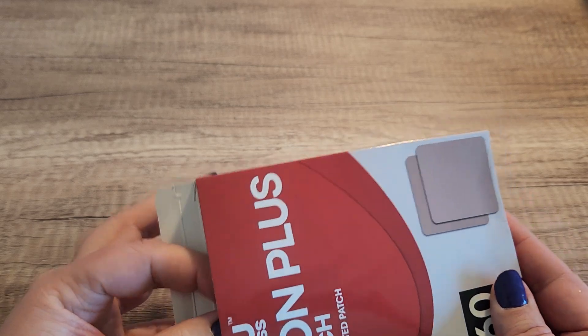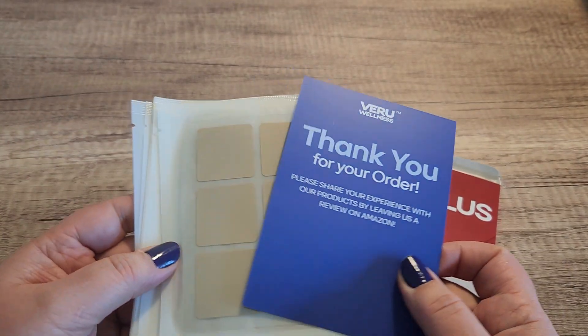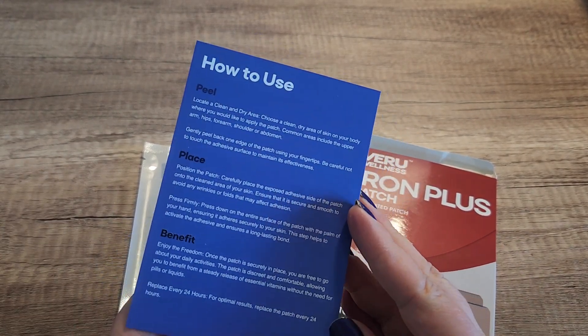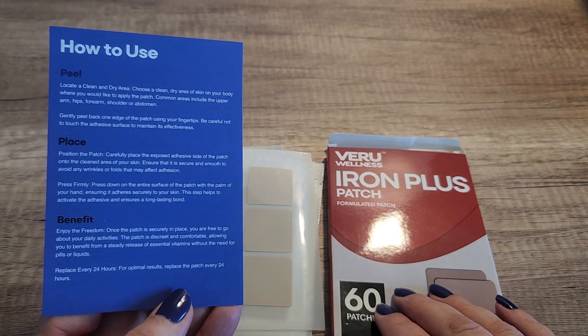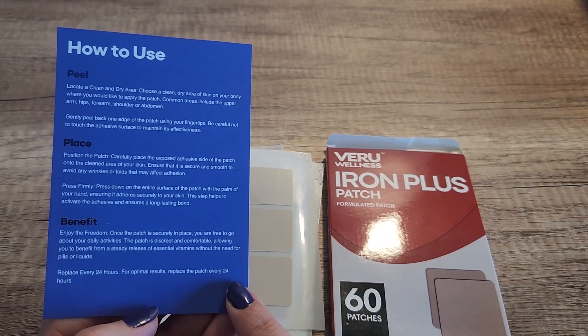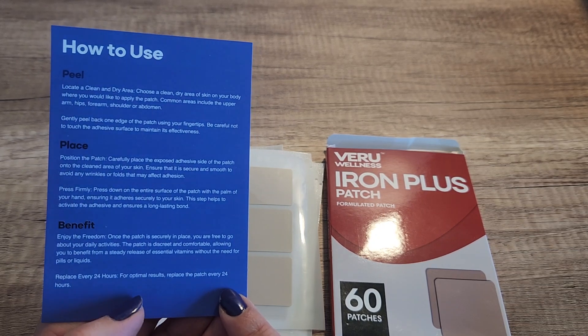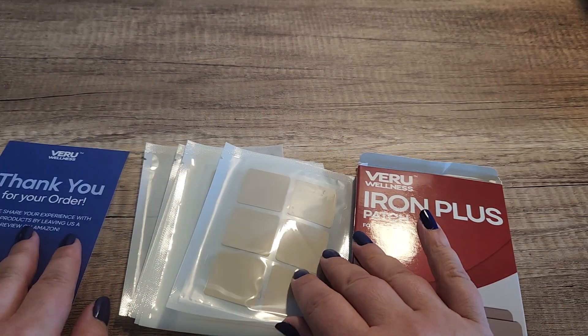I really love how convenient this is, because if you have taken any iron supplement, you know they are not always the best tasting supplements. So this patch format is really great. It says to replace the patch every 24 hours for optimal results.